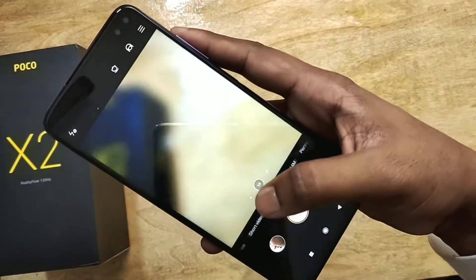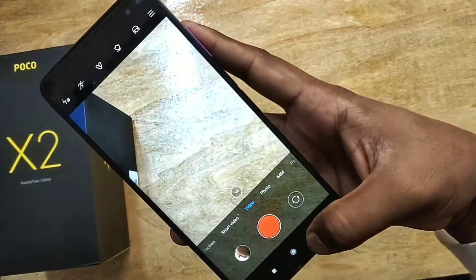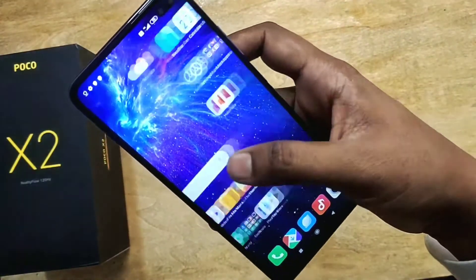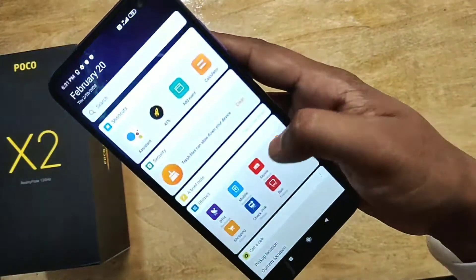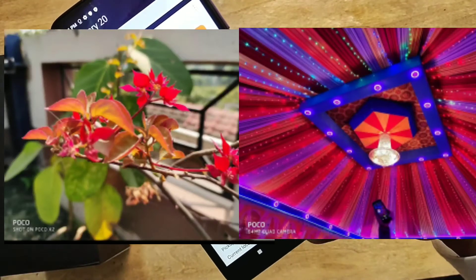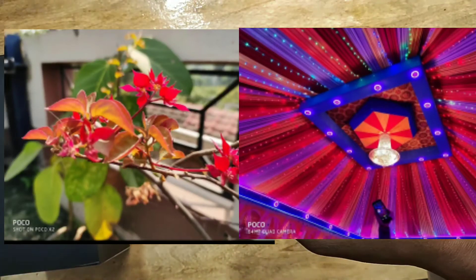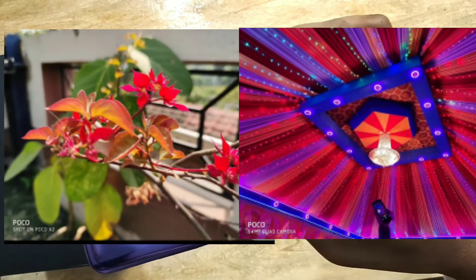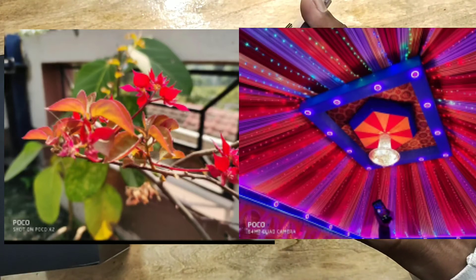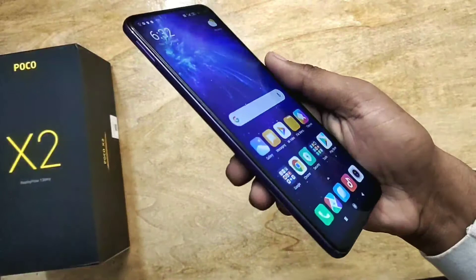The MIUI is looking good. Let's look at the camera — it's working really well. I'll show you some pictures taken from this smartphone. These pictures are really good; one is taken in daylight and one at night, and the camera performance is really really good.